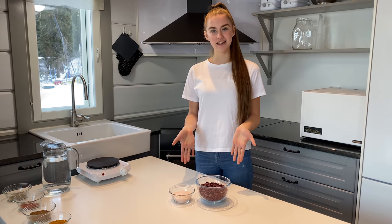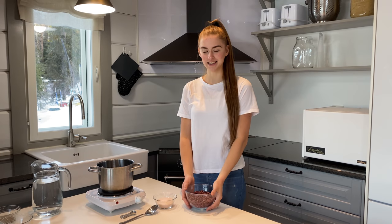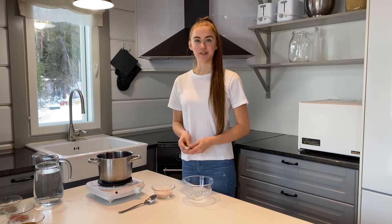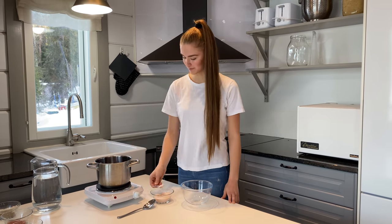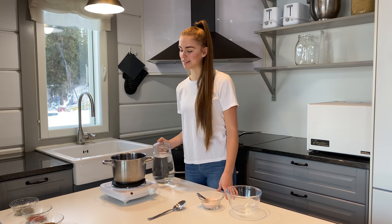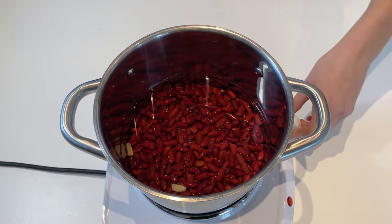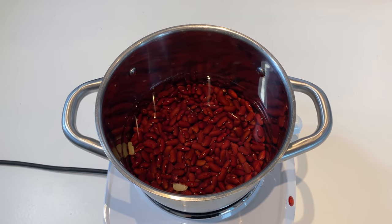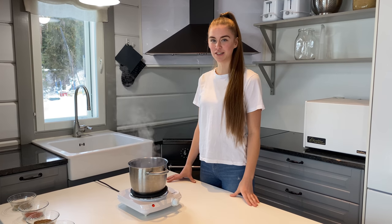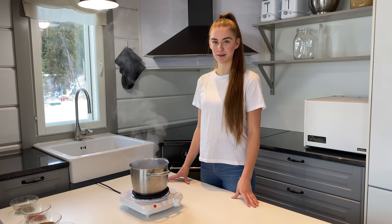Here are the ingredients you will need. Pour 500 grams of beans into a saucepan and add three flat teaspoons of salt. Then pour enough water to go one centimeter above the beans. Put your stove on high, and when it starts to boil, turn your temperature down to low. Over the hours, keep checking on the beans until they are soft enough to eat, adding enough water to keep it one centimeter above the beans.